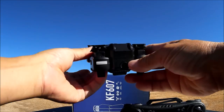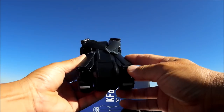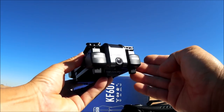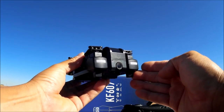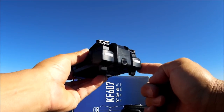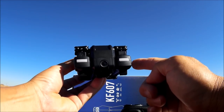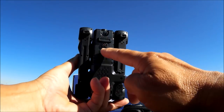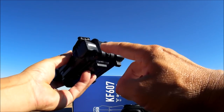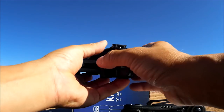Here is the quadcopter and it is looking really nice. Very compact in design with foldable props as well as foldable arms. Now it is also looking really familiar. I've done a review on the SJRC Z5 and this quadcopter is looking almost identically the same as that one. Now that one was a GPS quadcopter; this one is not, but this one does have the optical flow sensor. There are LED lights just like the SJRC Z5 all around on each of the motor pods.